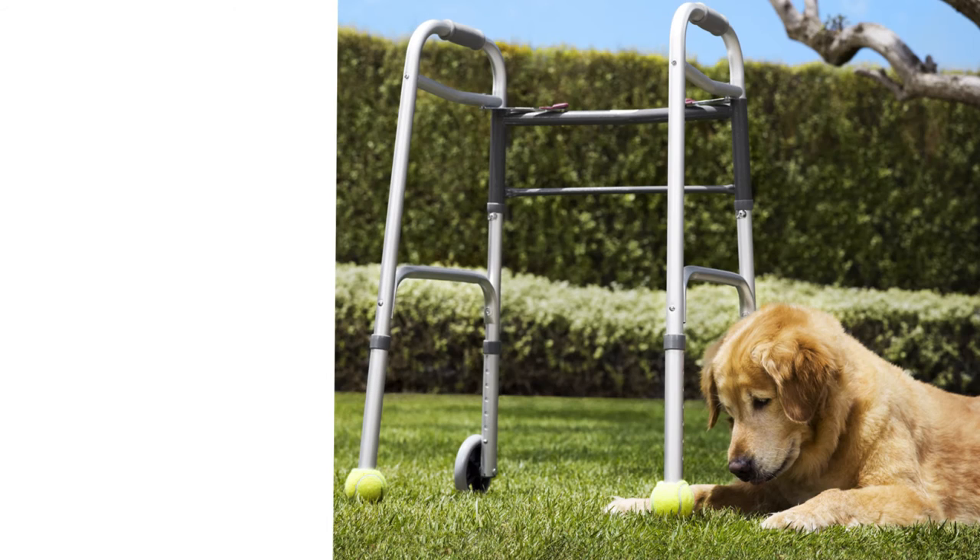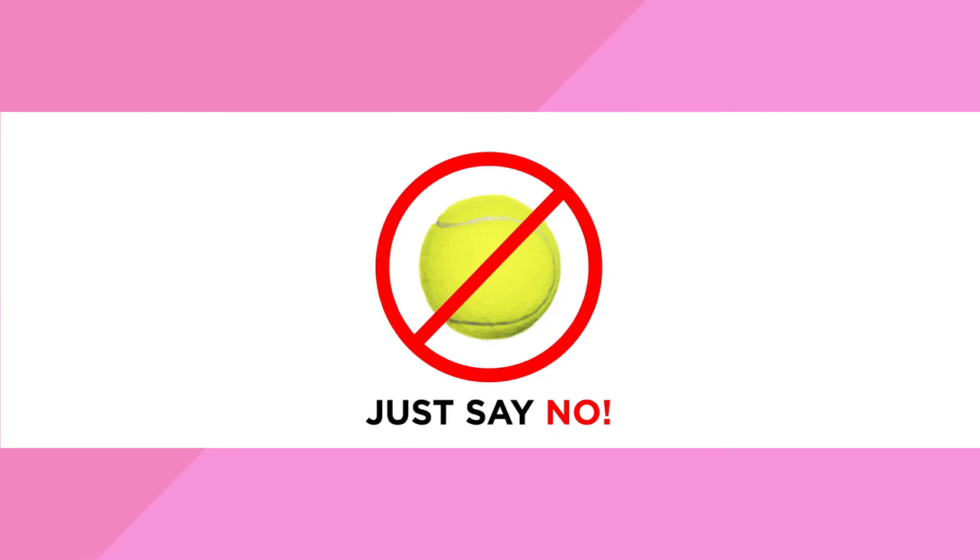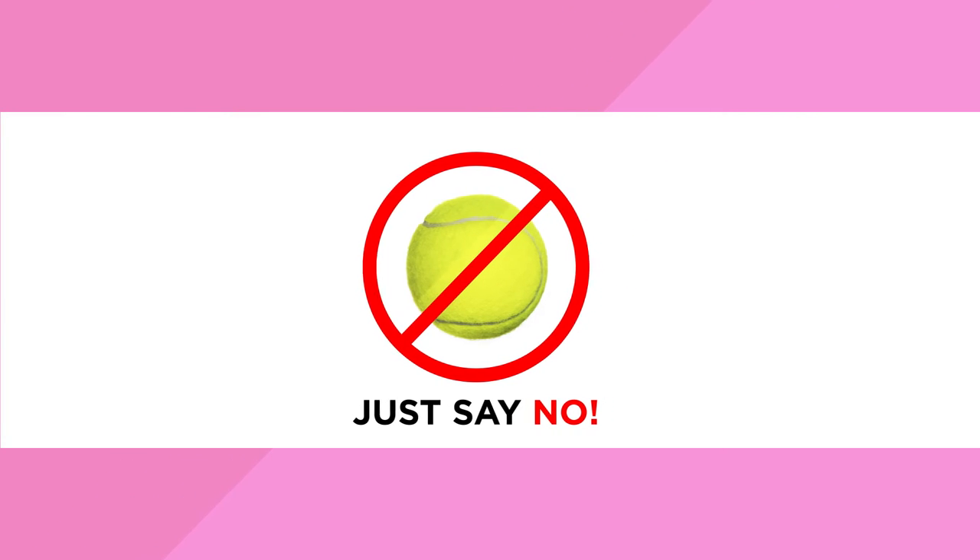Tennis balls on walkers are just wrong. They are unsafe, unsanitary and unattractive. NOVA has created a product that makes tennis balls on walkers obsolete.